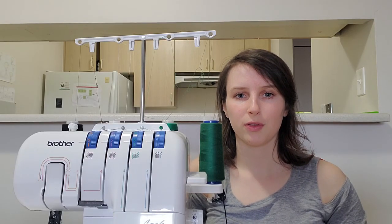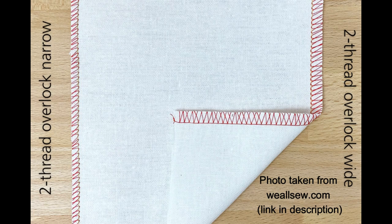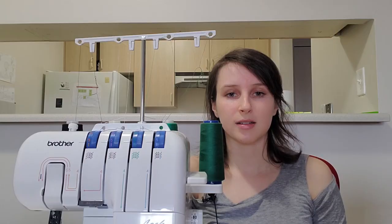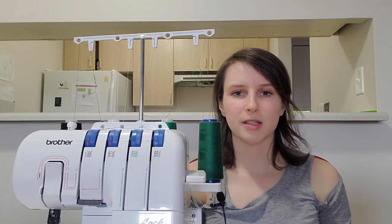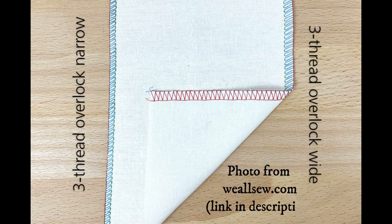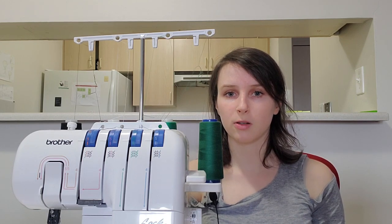Sergers are typically classified based on the number of threads they have, and the number of threads can dictate what kind of stitches they can do. A two-thread serger produces a very delicate finish for very fine or lightweight fabrics. It does not sew a durable seam, so you would need to sew the seam with your regular machine first and then finish the edges with the two-thread serger. Next up is the three-thread serger. When threaded with three threads, it uses one needle and two loopers to make a stitch, so it's a bit more durable than the two-thread serger. However, it's still not that strong, so I personally don't use it for attaching two pieces of fabric together, although you theoretically could.